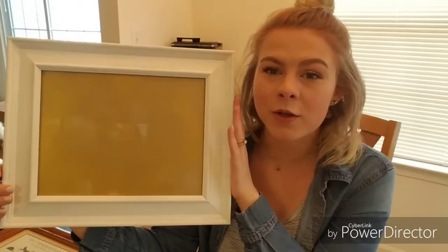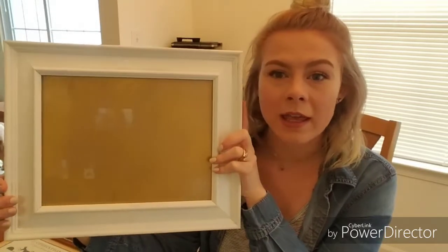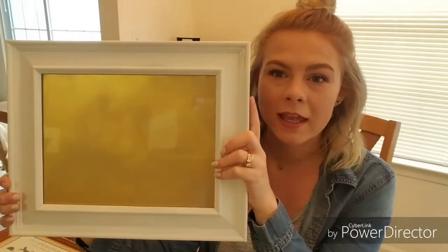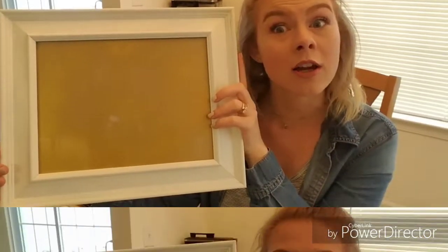Today I'm going to show you how to make a super awesome tray out of a picture frame. I just got this picture frame from our local Goodwill — it was only two dollars.